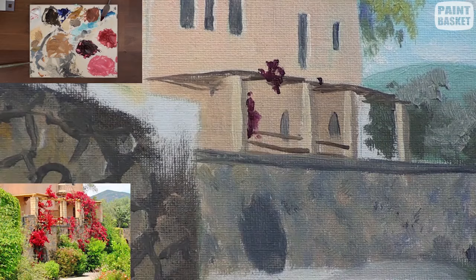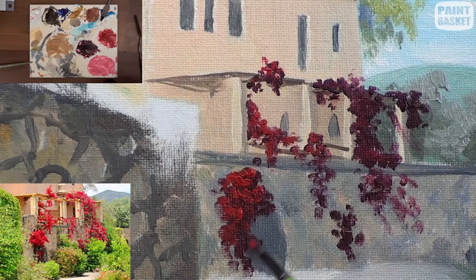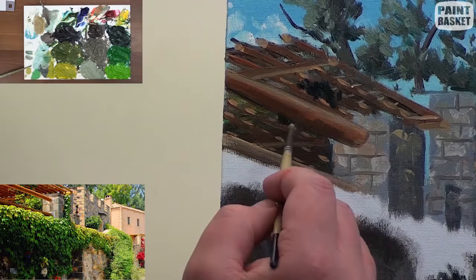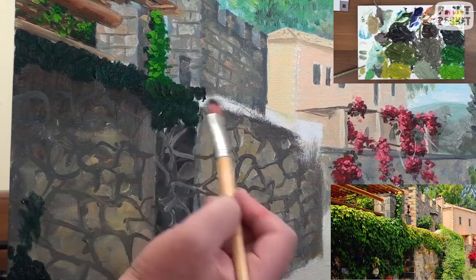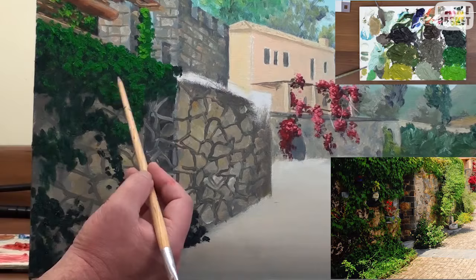Now let's head back to that distant veranda and paint in that lovely hanging bougainvillea. Darken up some crimson with French ultramarine and paint in the flowers, trying to get a hanging effect — observe the shape of those flowers carefully. Add colour to the flowers using reds and highlight them with a pink colour. For the front veranda we're going to do a similar effect but using greens, making it look like a creeper growing on the veranda, gradually growing it down the wall so it looks natural, using the photo as reference.